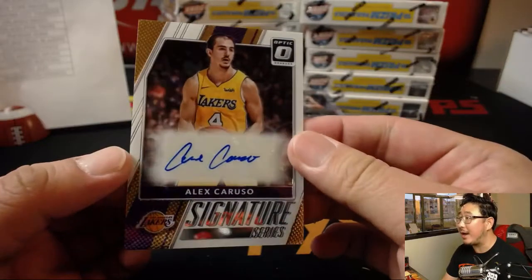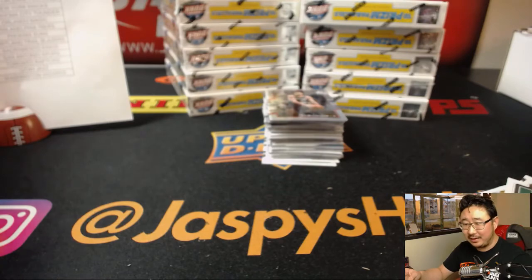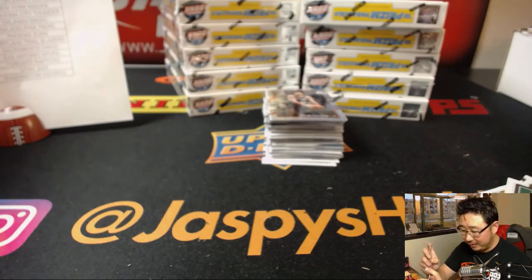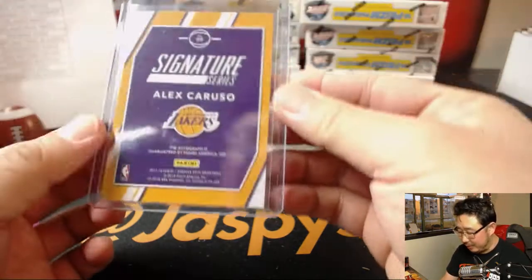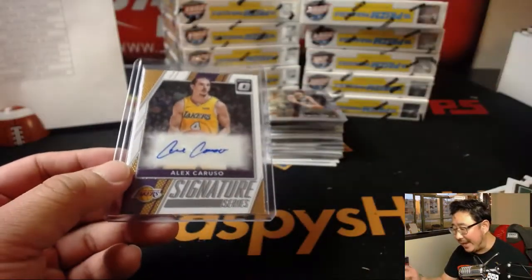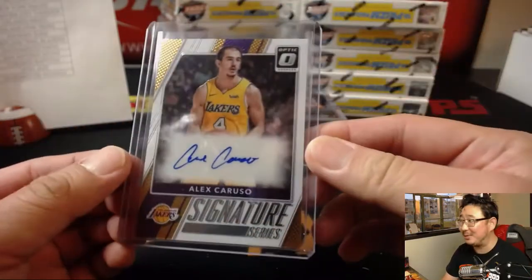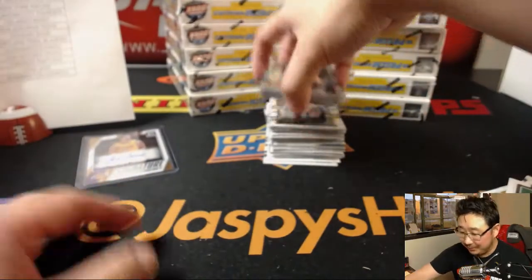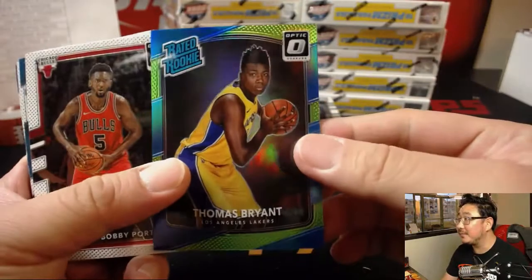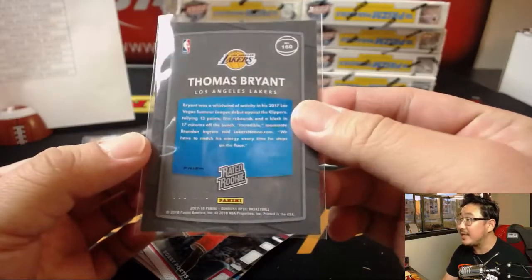Alex Caruso autograph! Good old Alex Caruso. Okay, not quite the Kyle Kuzma he was looking for, or even the Lonzo Ball or Josh Hart. But Alex Caruso — in Lonzo Ball's absence and Josh Hart's absence, we're left with Alex Caruso. He's playing okay, he's doing alright. There's Thomas Bryant — that is out of 175 for the Lakers, that's for EA.